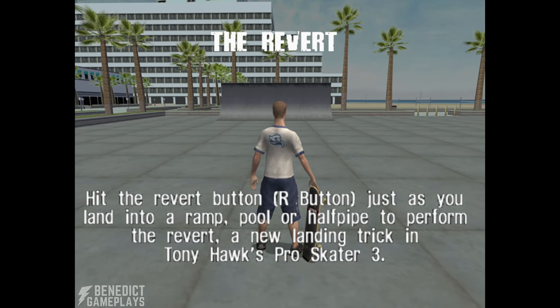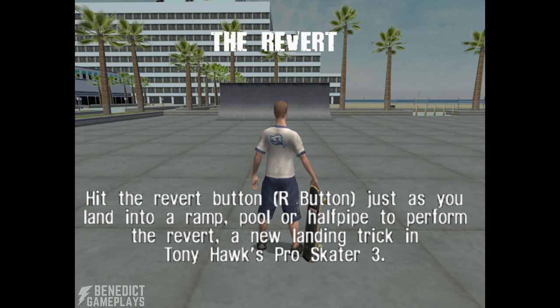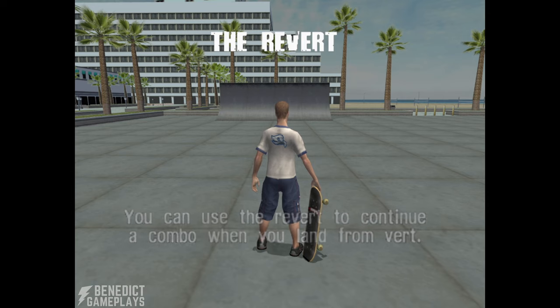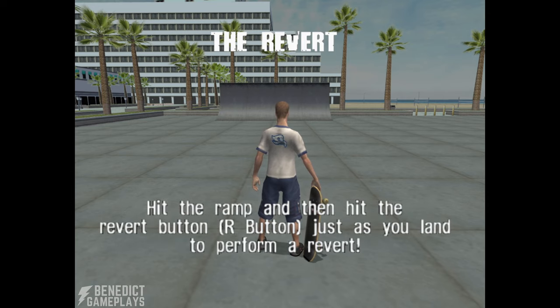Hit the revert button just as you land into a ramp, pool, or halfpipe to perform the revert — a new landing trick in Tony Hawk's Pro Skater 3. You can use the revert to continue a combo when you land from vert. Hit the ramp, then hit the revert button just as you land to perform a revert.